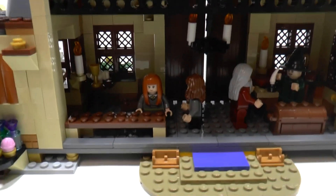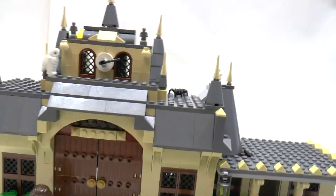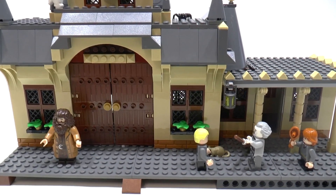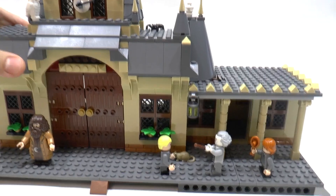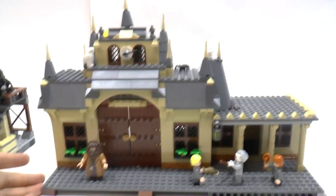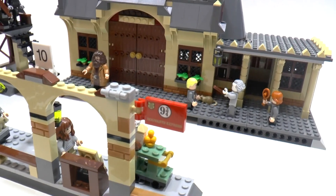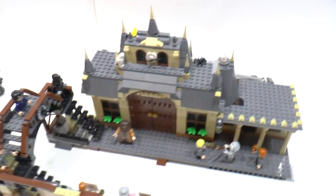I'll make a tutorial soon, but for the tutorial I should disassemble this model and reverse the video of disassembling. I'm really sorry to disassemble this. I like the station, especially with this addition. Without it, it looks not so good, but with this, it's really nice.